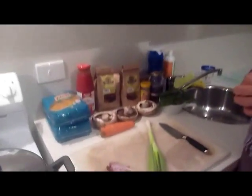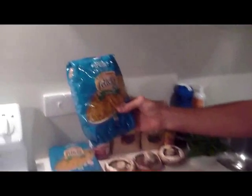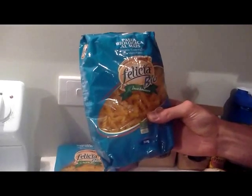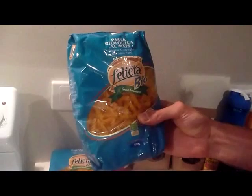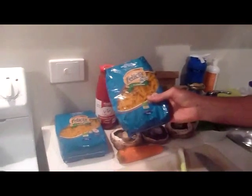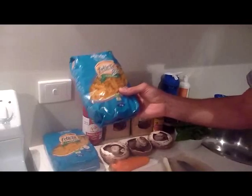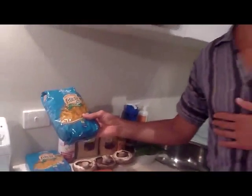We've got our ingredients laid out for our pasta sauce. In terms of the pasta we'll be using, this is our favorite — we've shown this one before. It's the organic corn and rice pasta from Italy. Wonderful stuff. We're using two 500-gram packs, that's a kilo of pasta between us. We like a very high carbohydrate dinner to give us plenty of energy for our activities the following day.